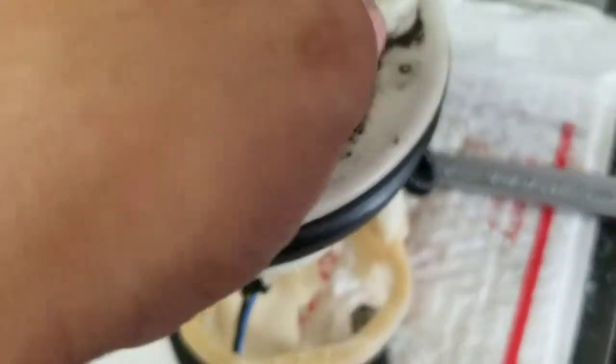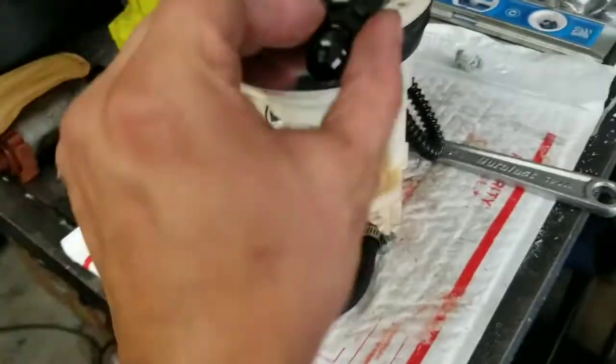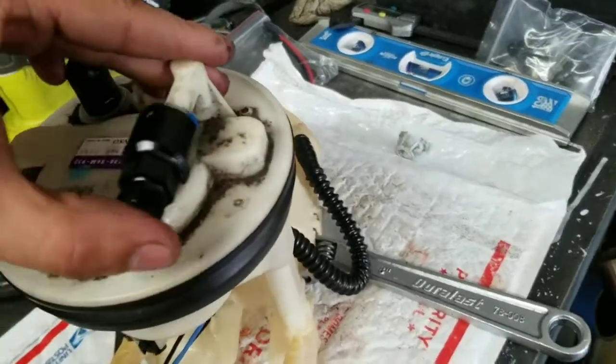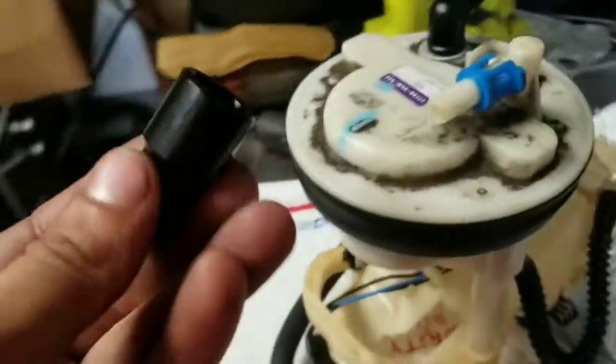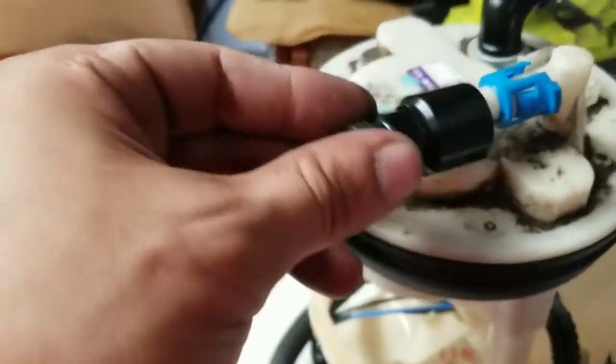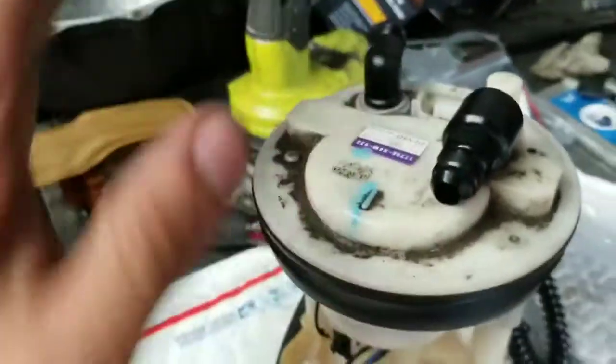Next step: take this fitting off the feed. When you take that feed off, take your new EFI fitting. I actually got to take this blue fitting off first. Take your new EFI fitting, put it in just like that, and then this last piece will click in. And that's your new feed. So now it's officially feed and return.